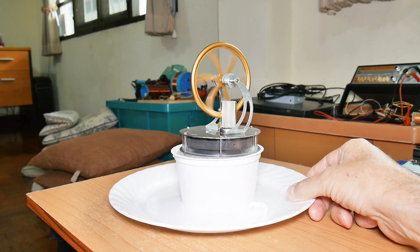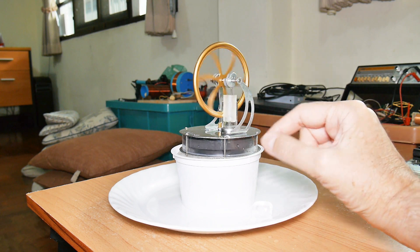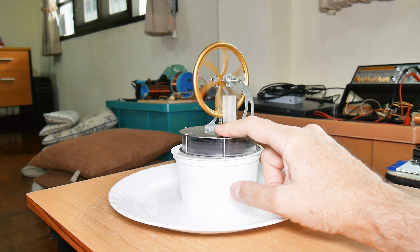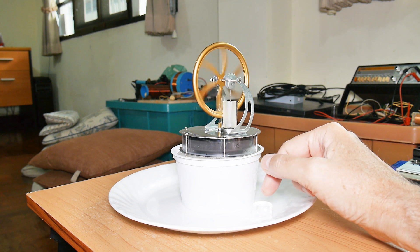You can have an engine that runs off of ice. The colder it is the faster it would run — or more correctly, the bigger the temperature differential between the outside air or the heat input and the cold sink, the faster it'll run and the more power it'll produce.